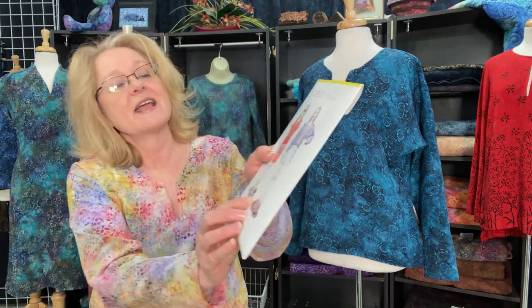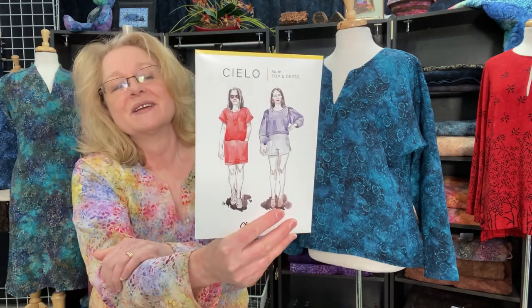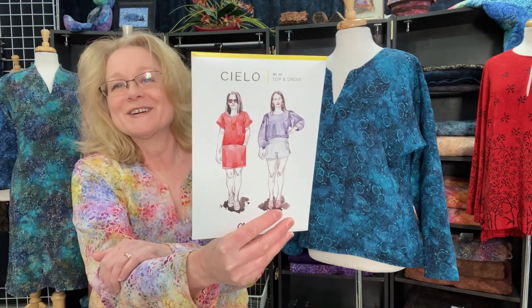Just as a reminder, the fourth challenge I'm going to undertake is the Cielo dress and tunic — patterned by Closet Core. I haven't picked out my fabrics yet, so you should help me pick out my fabrics for that one.